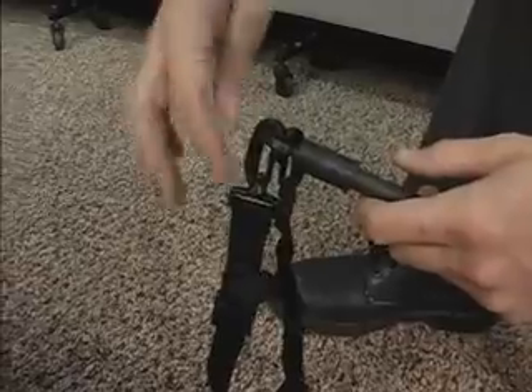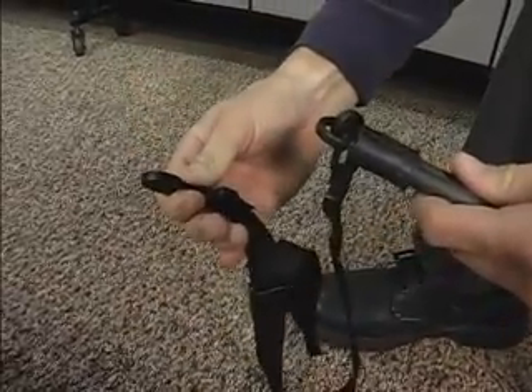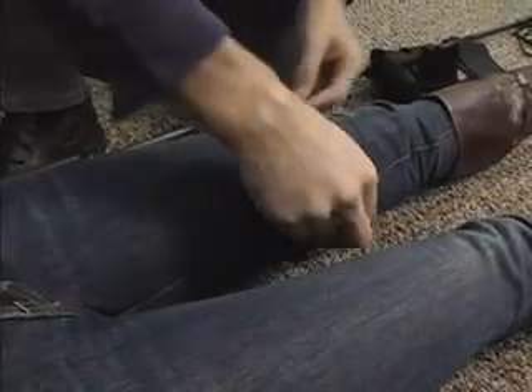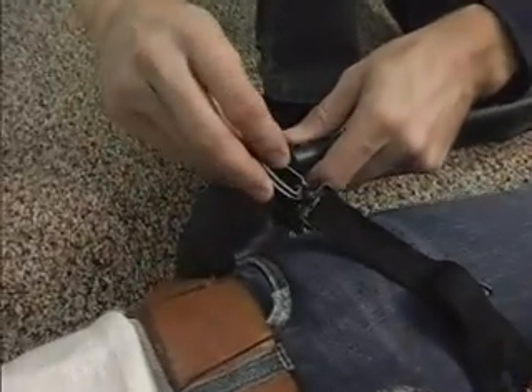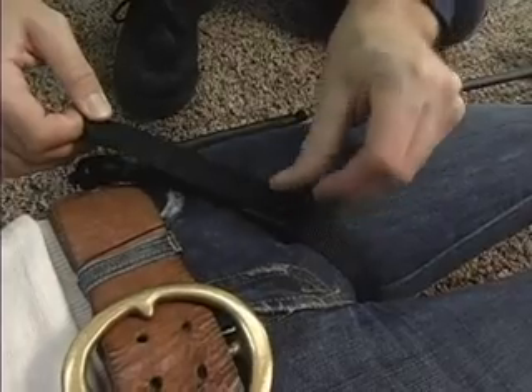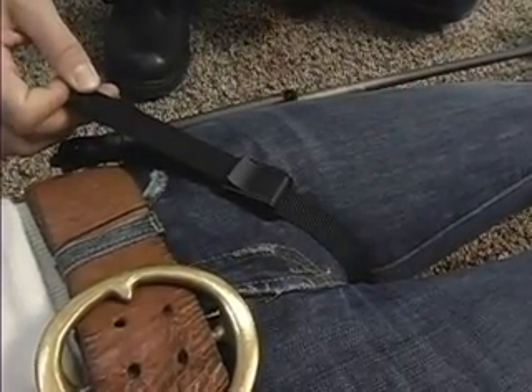Apply the ischial strap first. One end of the strap must be unclipped from the ischial cap and wrapped under the patient's upper inner thigh. Once this is done, reattach the appropriate end to the ischial cap. It is important that the end with the buckle remains on top of the patient's thigh so adjustments can be made.